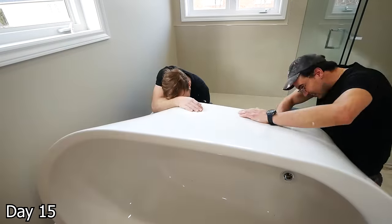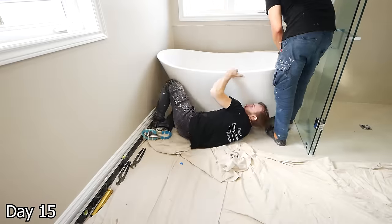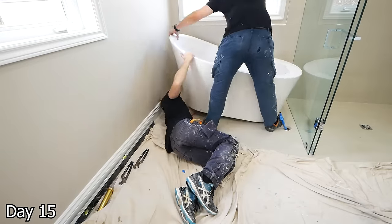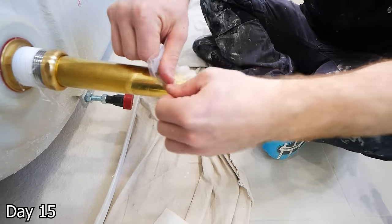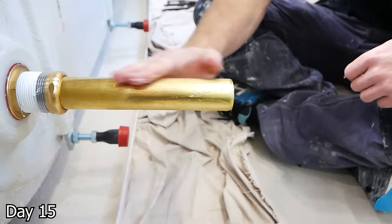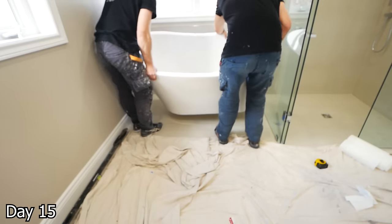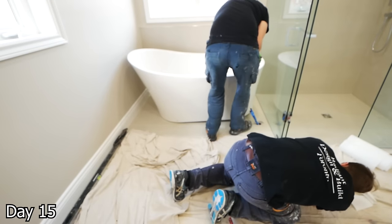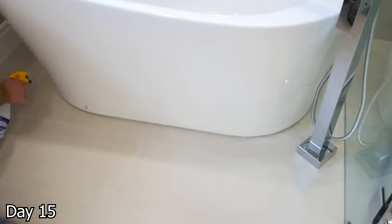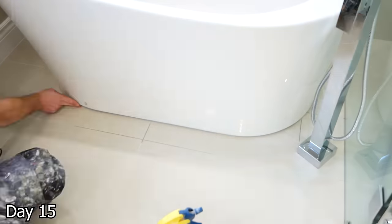For the tub installation, first things first — we're going to get it into position and then level the legs underneath. Just a few legs you can tighten or loosen to extend or lower them, so we can make sure everything's nice and level with no wobble. We attach this brass tail piece and then lubricate it with the silicone lube that the OSMB island tub drain kit comes with, and that way it's going to slide nicely into that drain hole. Then take a nice thick bead of clear silicone along the bottom to hold it in place. Don't be a dummy like me — make sure your tub is straight before you do this.